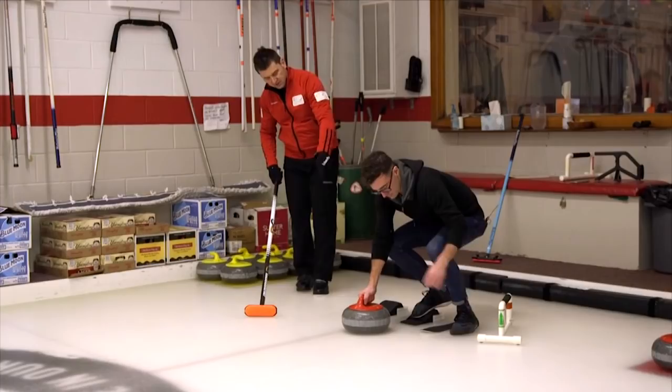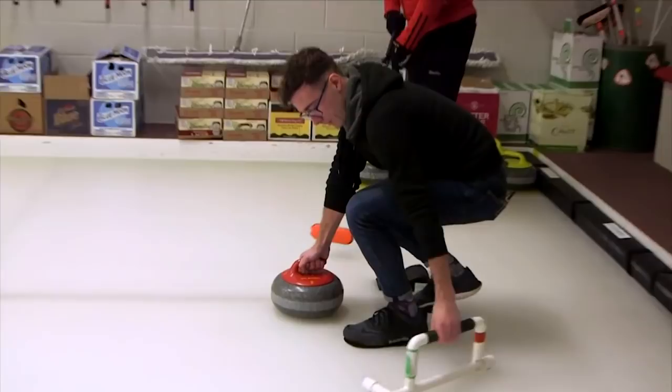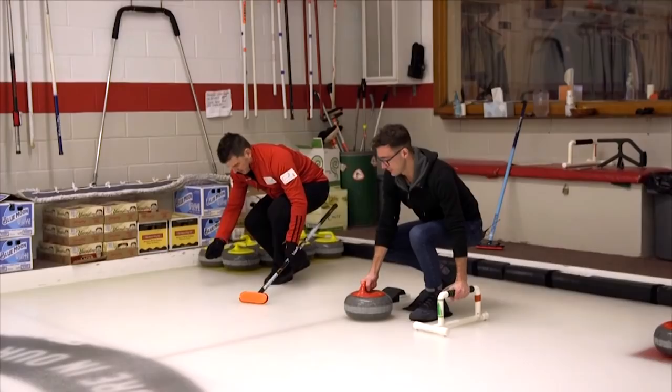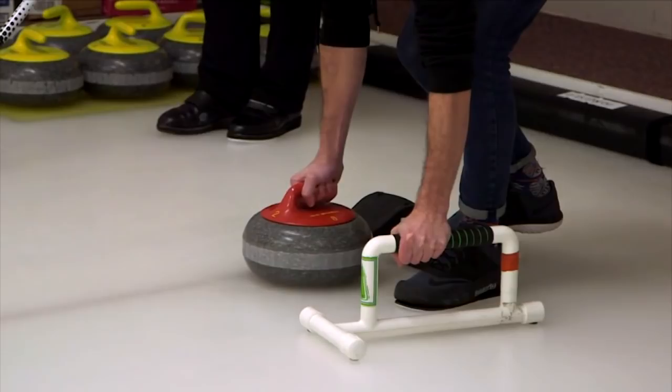Let's take the stabilizer — we use that with new curlers. You'll see most curlers throw the brush. I want you to press forward a bit, pull the rock back and lift your hips up, then put your foot under your chest and slide out. The best curlers have great deliveries, and all their weight is basically on their left foot.